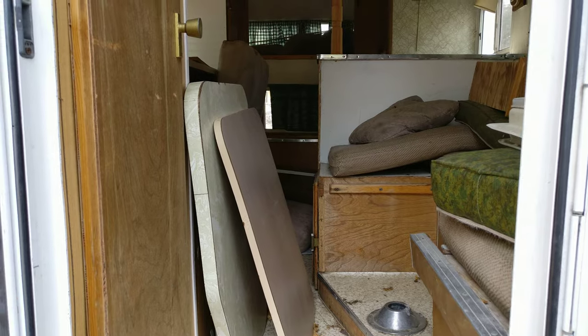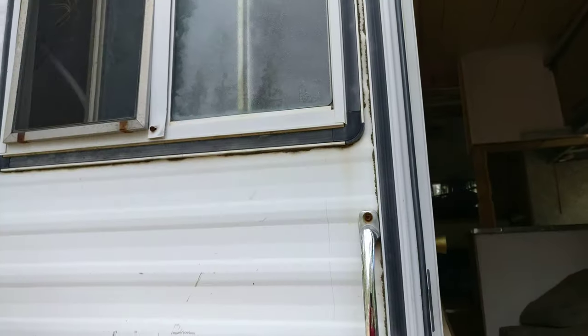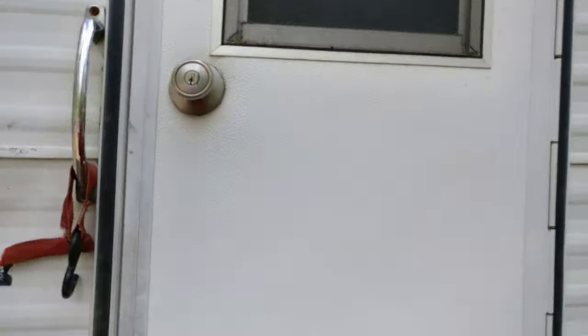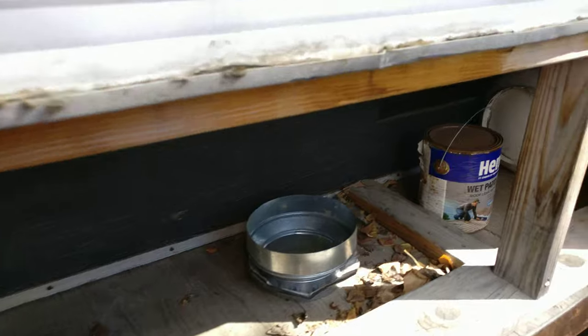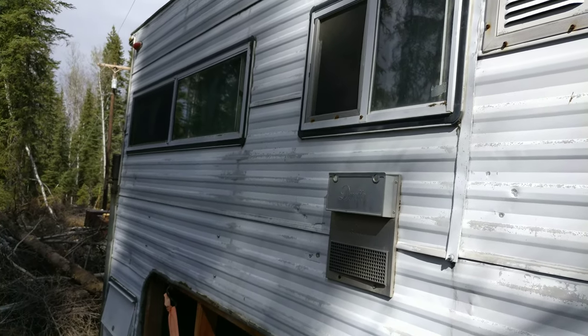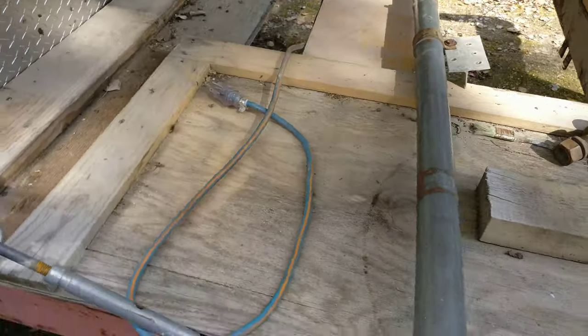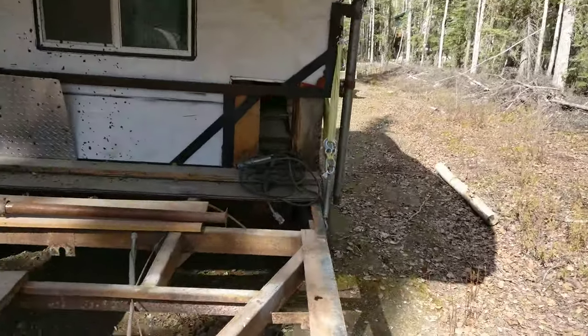The idea is to eventually turn this into a really nice trailer — put some wood decking on it and build it all up. For $500, I couldn't have bought the tires alone, not to mention axles with brakes. There are all kinds of goodies that came along with it: propane tanks, a working stove inside, and all the windows are actually functioning — they just need to be cleaned up. There are also a couple tools in there and some extension cables.